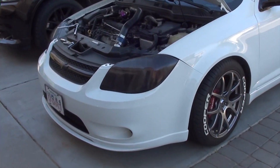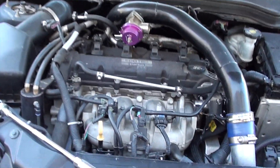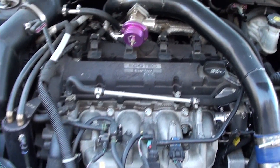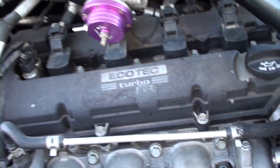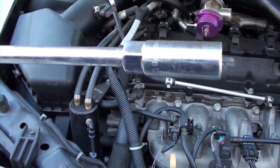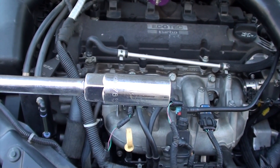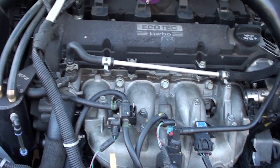I'll show you what wrenches you need. You just need a 10 millimeter wrench to remove your coils, and then you need a 5/8 deep socket — it's really a spark plug socket — to remove the spark plug.